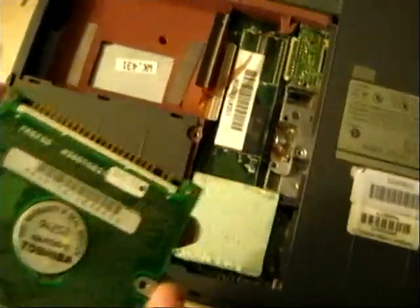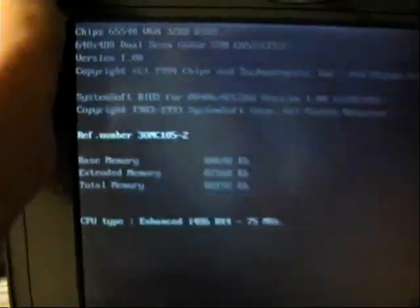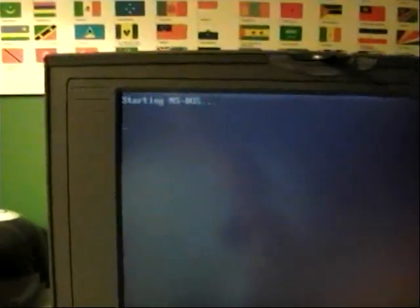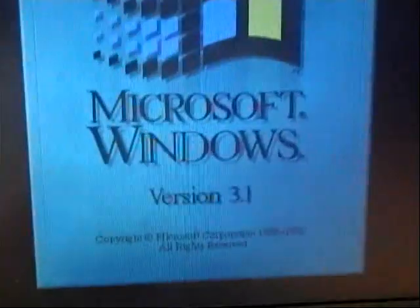It is running Windows 3.1. Now I'm going to boot up the computer — first, plug in the power cable, it's kind of broken but still works perfectly fine. Power button's back here. Starting MS-DOS... Windows 3.1.